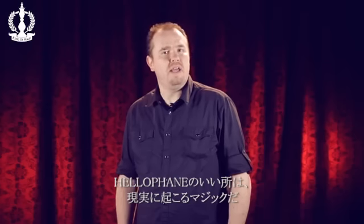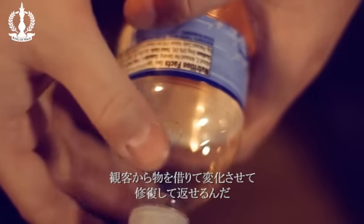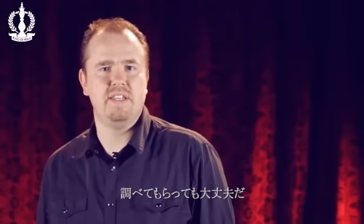What's great about Hellophane is that it's real world magic. You can take borrowed objects from a spectator, alter those objects before healing them entirely, and return them back to your spectator. Completely examinable.